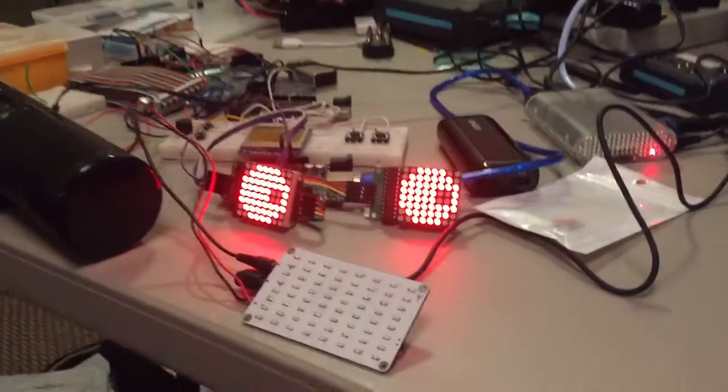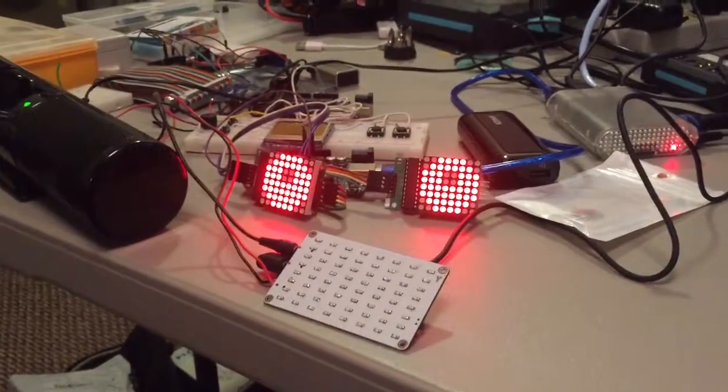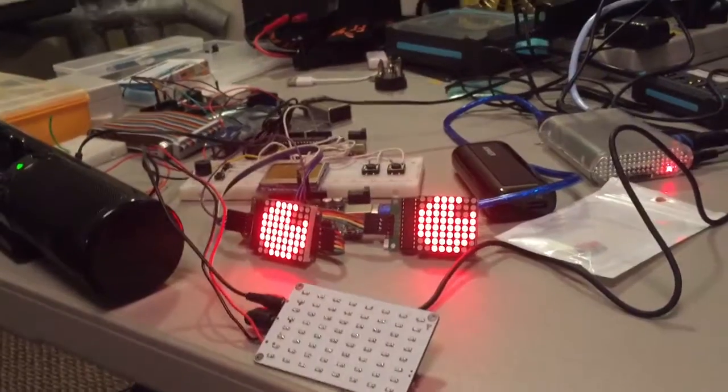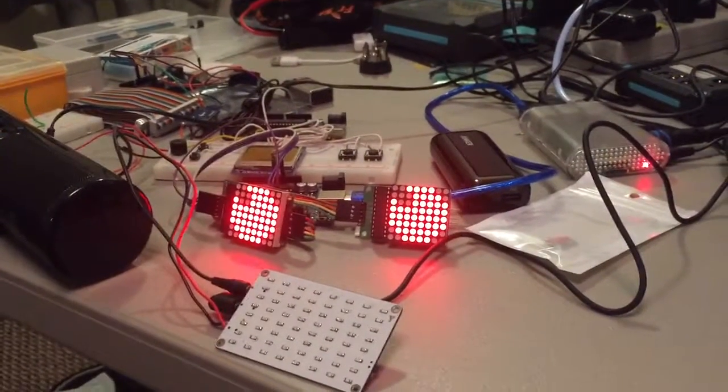I have some other stuff coming too, so it's not quite done. I actually have some lights that I'm going to hook up to a Thundercat logo for them, just for that one small piece. That's it so far.